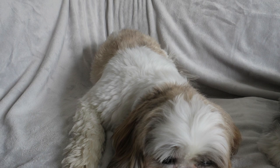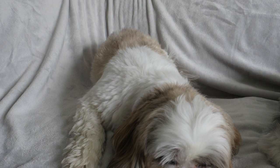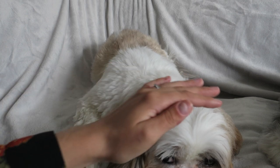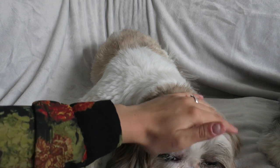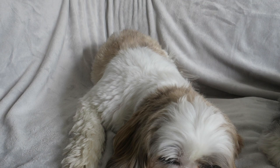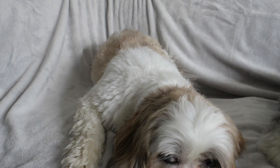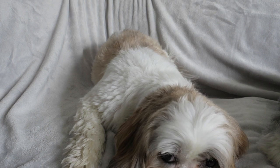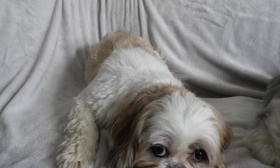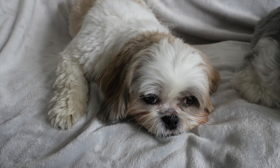Hi guys, we are back with another video and today I am going to show you how I clean Roxy's face. I do this on a daily basis, and the same with Pixie, but Roxy is going to be my model for today just because we have been having issues with her tear stains. As well as showing you how I clean her face, I'm going to show you a few products that you could use to help prevent tear stains, and it is good to keep the face clean.